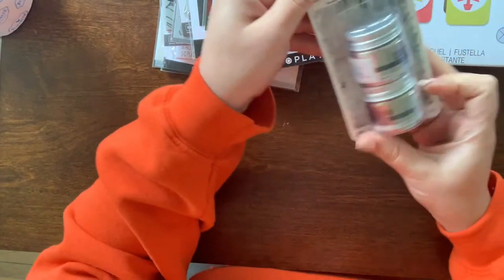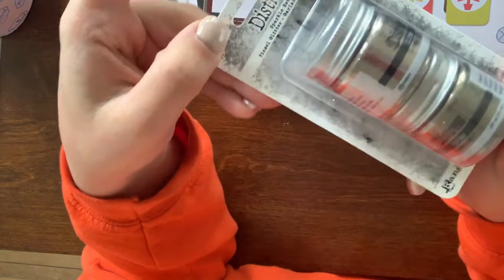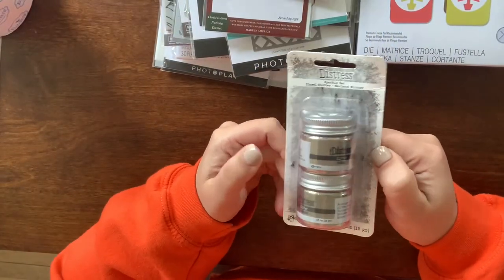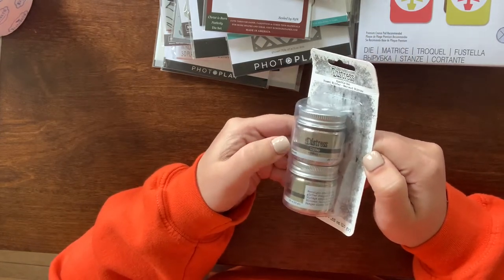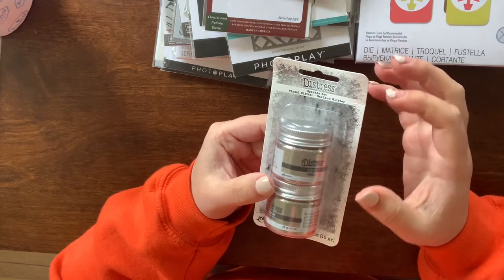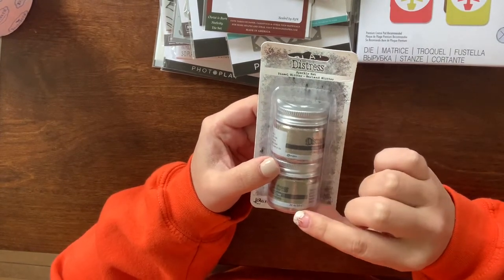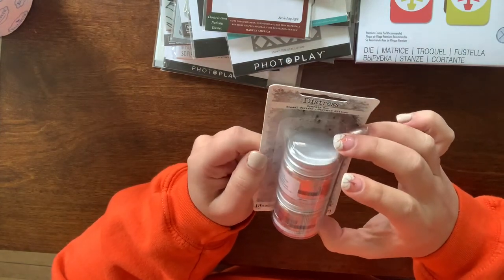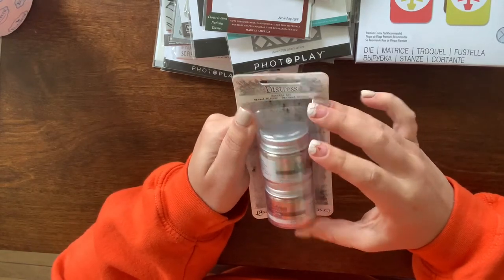I picked up some Tim Holtz distress glitter paste. I do have several glitter pastes and a lot of glitter, and I wasn't going to get this until I saw it on a project and saw how saturated the gold glitter comes through. I really want to use this on some stencils. I got it in the garland and tinsel colors — I think they have two or three other sets but I just got this one to try it.